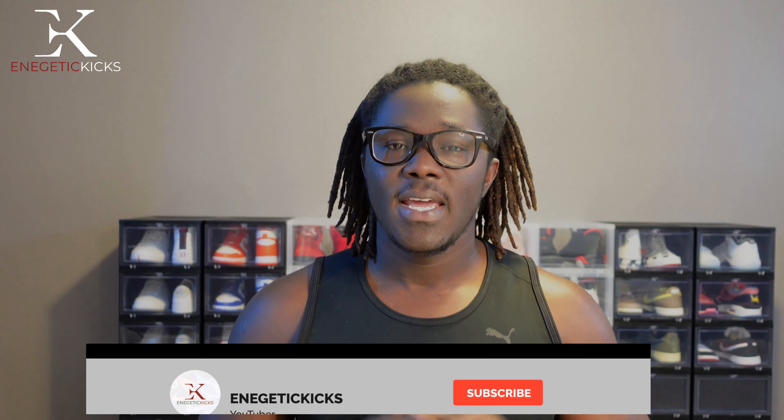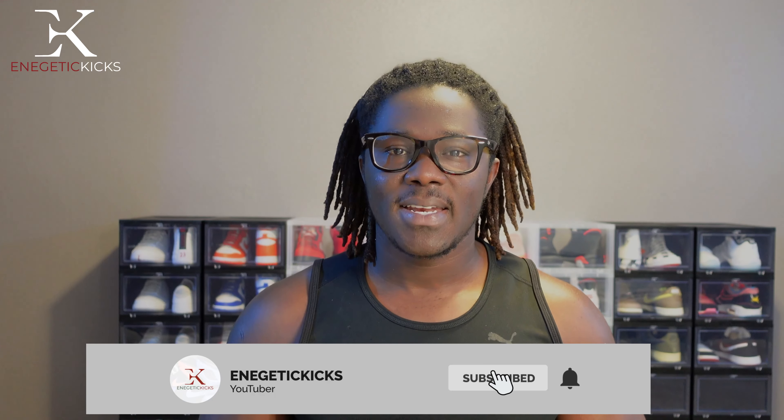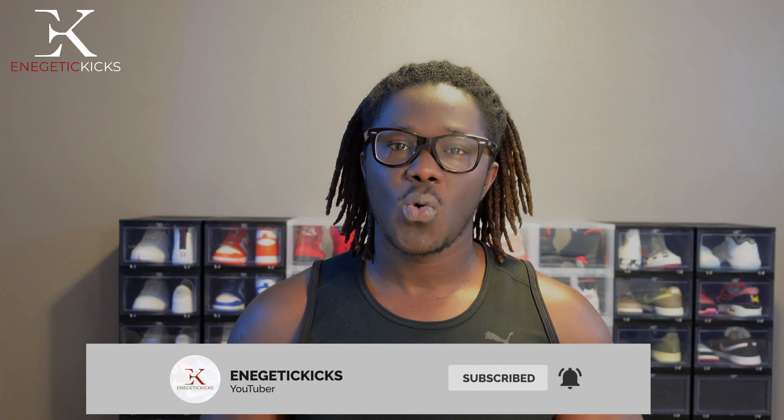What is going on everybody, it's your boy Energetic Kicks and I'm back with a new unboxing video. If you are new to this channel, go ahead and click that subscribe button and click on that notification bell so whenever I drop any content you will be notified as soon as possible. There is a giveaway coming soon on the channel as soon as we hit 1000 subscribers.